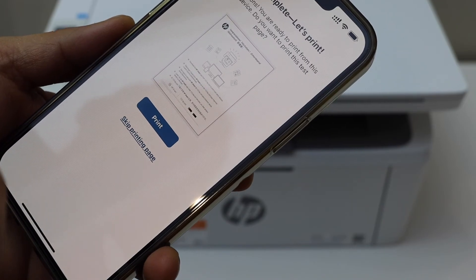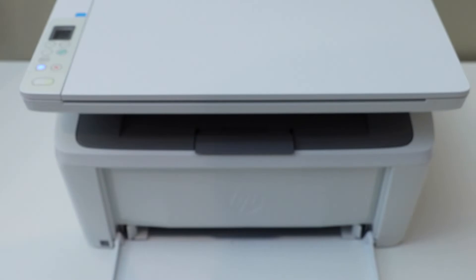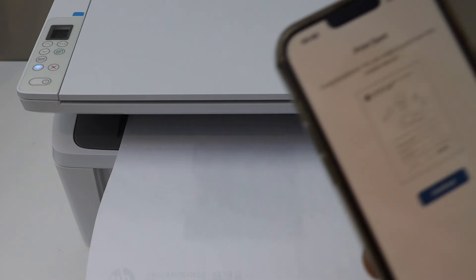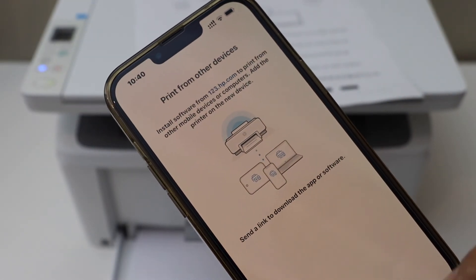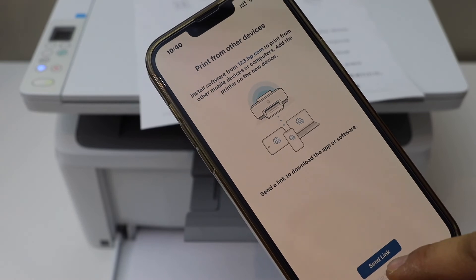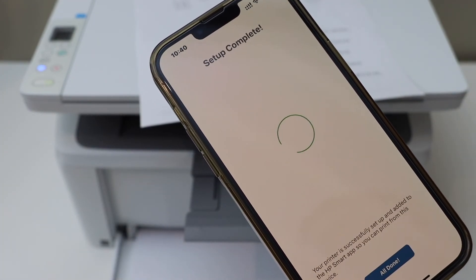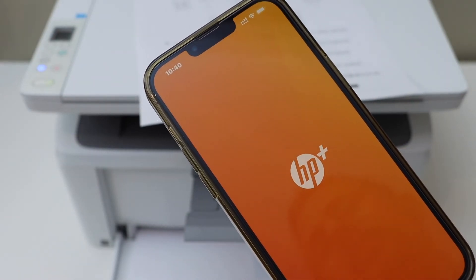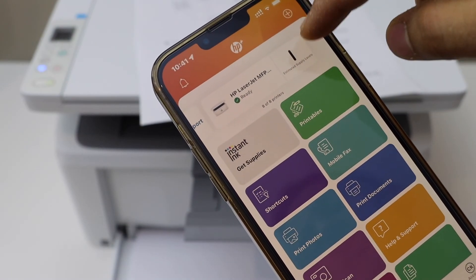We can print a welcome sheet, so load the paper for that and select print. That is the welcome sheet — click continue. We can send a link to other devices or we can skip it. Setup is complete and you should be able to see your printer in the HP Smart app with the estimated ink level.